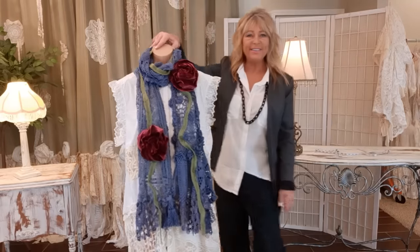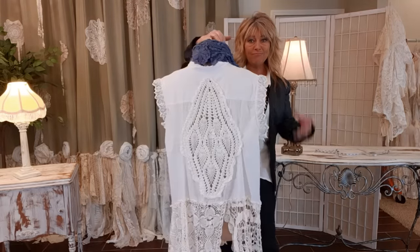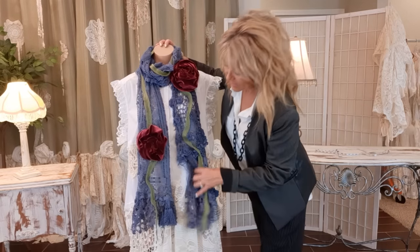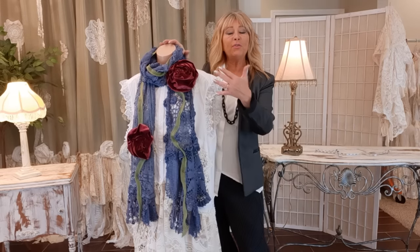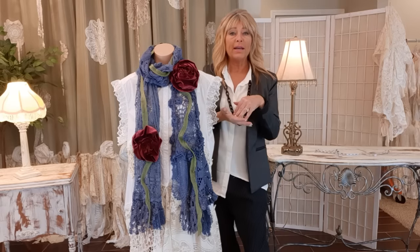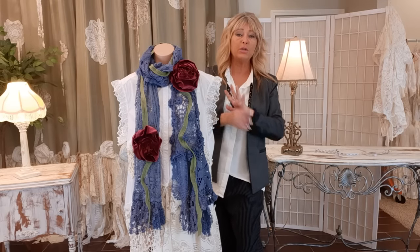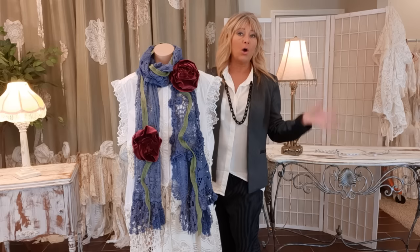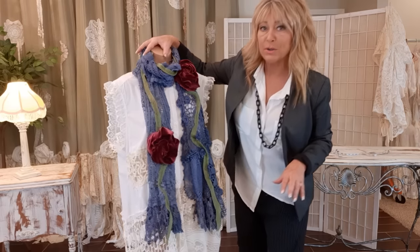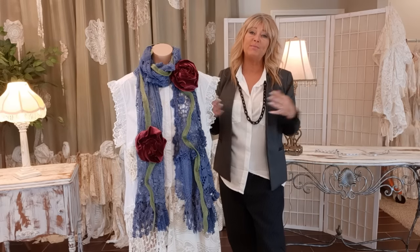Here it is all done — what a difference from the start with just the lace! So fun. If I explained the flowers a little fast, I'll put a link to a tutorial in my description — that tutorial is all about flowers only. Thank you so much for watching — I'll bring it in a little closer so you can see more of the details.